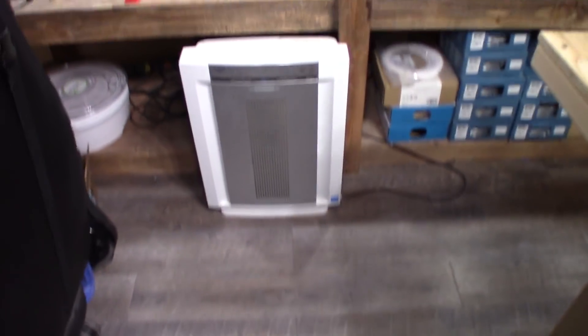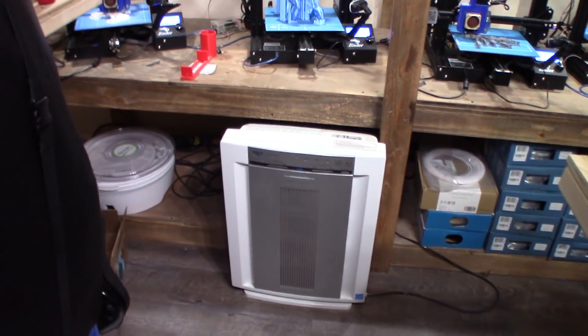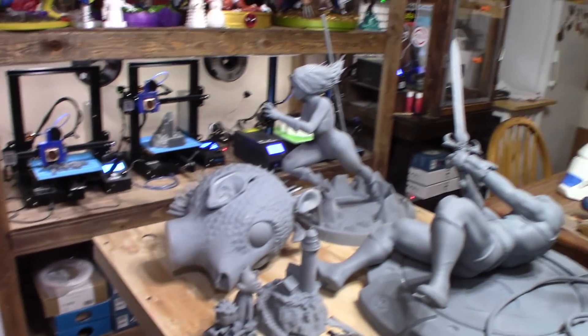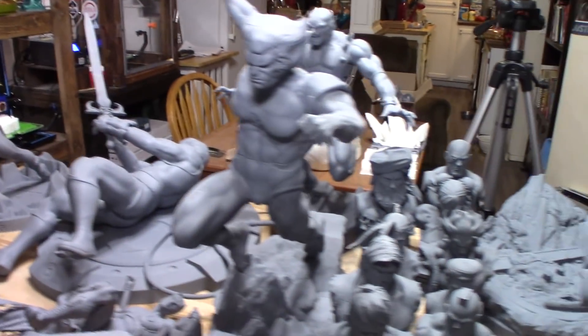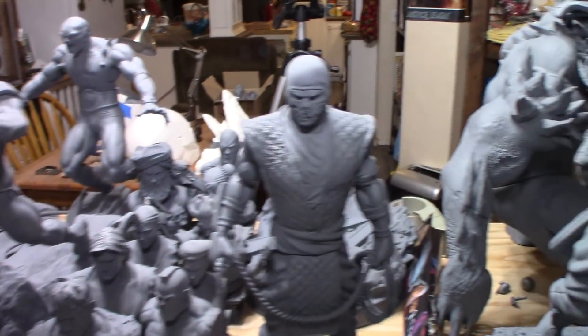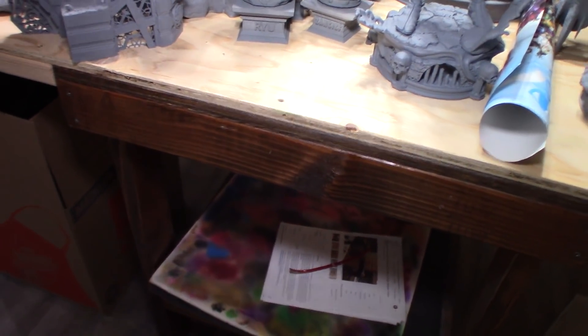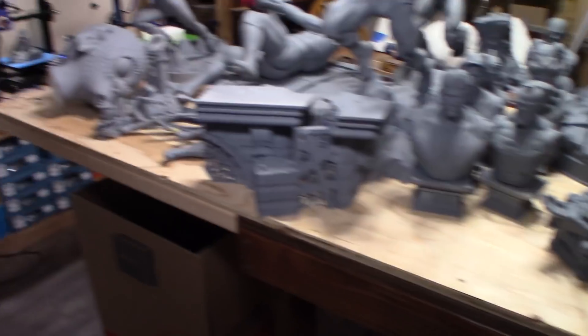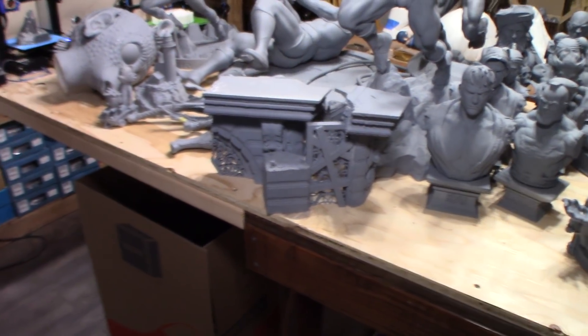I've got an air purifier there whenever I need it — I run it quite often in here. This table here used to have a printer on it that I call Lady Blue. I put 5/8 plywood on it with 2x4s under the corners for support, and it just sits on the table from the floor so I can slide it around wherever I want.